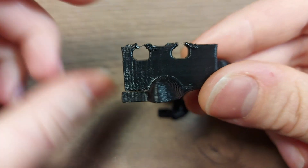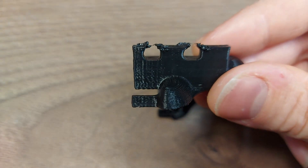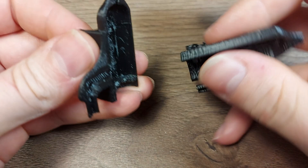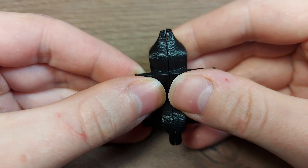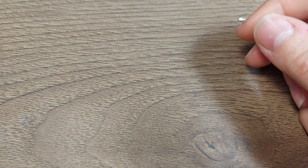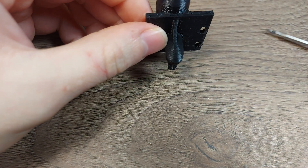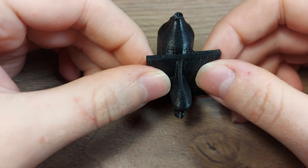It doesn't matter — I decided not to continue with this split approach. So I thought about how to print it, and in your slicer you can set up support blockers, and I used those.